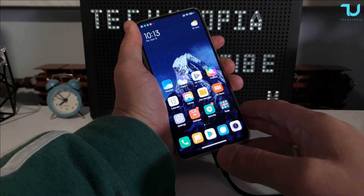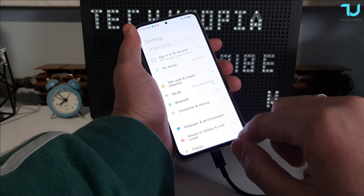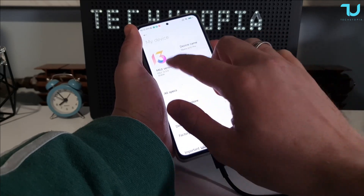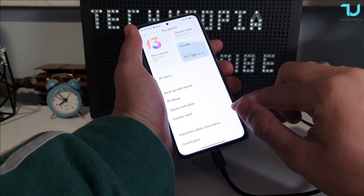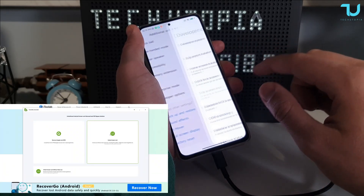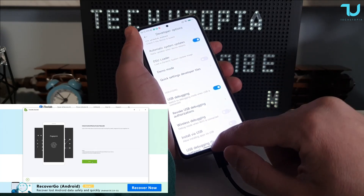You will have to connect your phone. I'm using a Xiaomi device right now. Remember, you will have to unlock developer mode. With Xiaomi, you simply tap the MIUI version 7 times and that's it — you're in developer mode. It's in additional settings. Then go into developer options and enable USB debugging. That's very important to do.